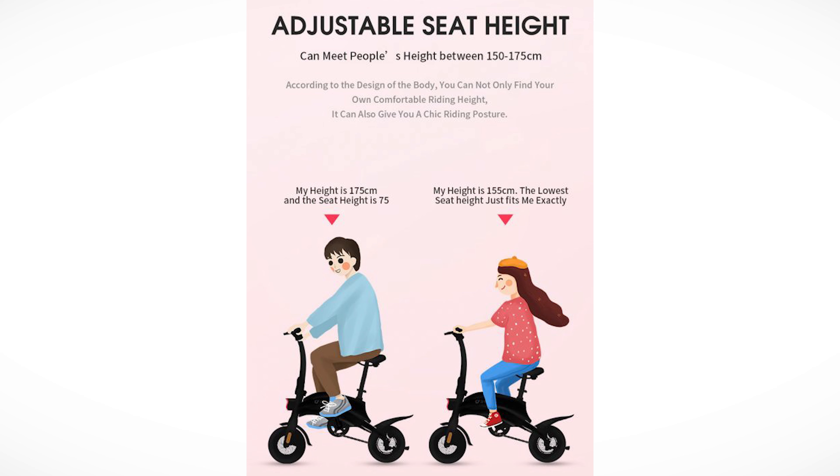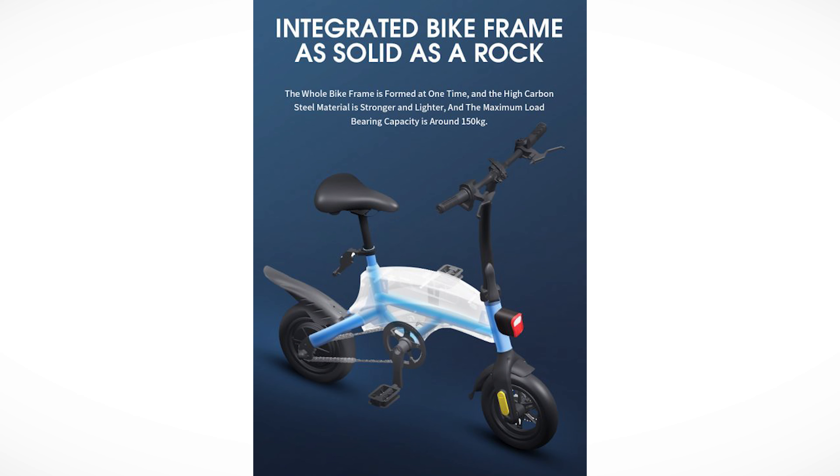The battery will last 5 years or more, and the warranty is 1 year. It has an integrated BMS battery management system that protects from overcharging, short circuits, and all of that. The hub motor is rated at 250 watts. You can see the actual frame under the hull — it is as solid as a rock. In this picture they say maximum load bearing capacity is around 150 kilograms, which is twice as much as on the specs picture.